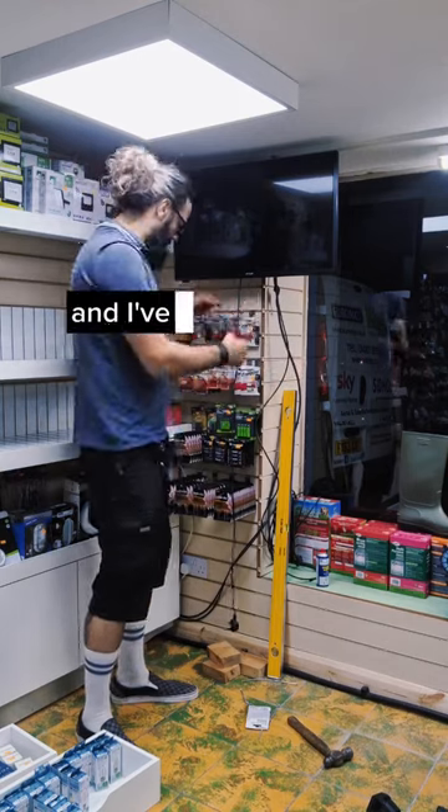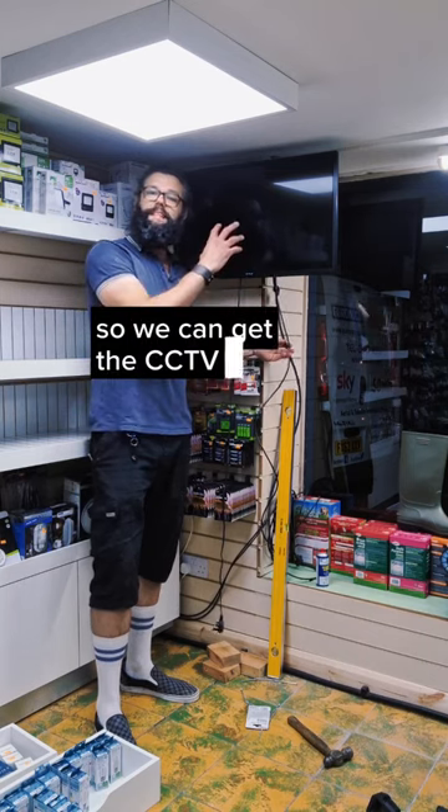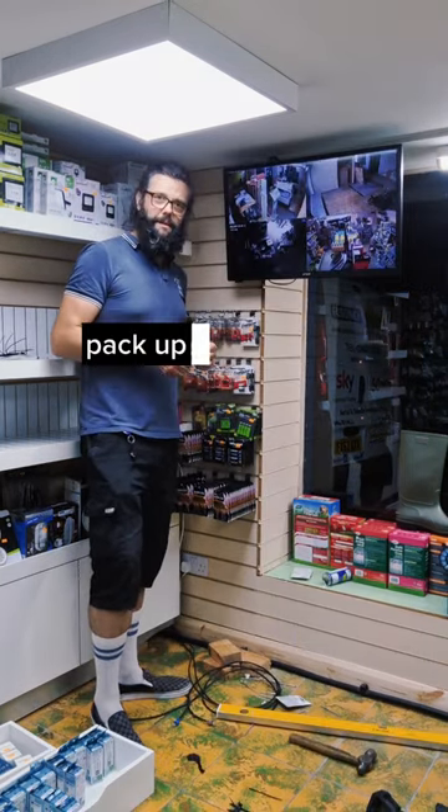That's installed and now I've got to get my cable connected onto the mains. I've got my HD cable in so we can get the CCTV screen on. The CCTV is on — pack up and go home.